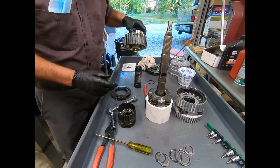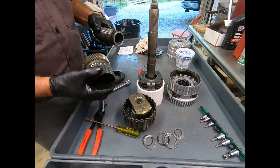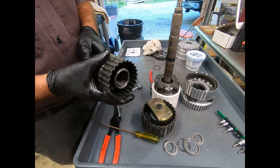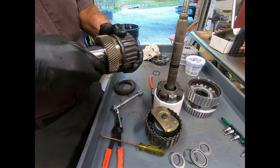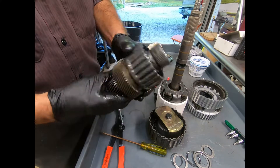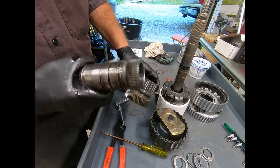Here we're taking a look at the K3 drum and sun gear. On the two sun gears, what happens is that I can actually lock them together with the K3 clutch and also with a sprag clutch. I have removed the snap ring so that I can carefully inspect the sprag clutch.